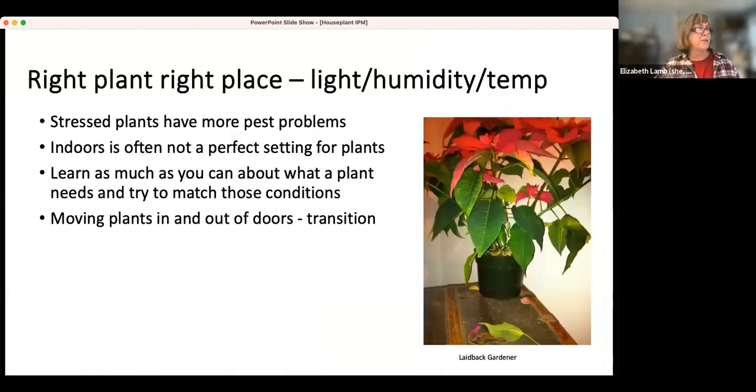In general, we always want to talk about having the right plant in the right place — light, humidity, and temperature. Bringing things in from outside involves a transition from cool outside to warm inside, and often the plants react by dropping leaves. A plant that's normally an outside plant growing inside is often stressed because it may be too dry or too low light. Plants that are stressed are more likely to have other pest issues. Learn as much as you can about the plant's needs and try to match those conditions as well as possible.